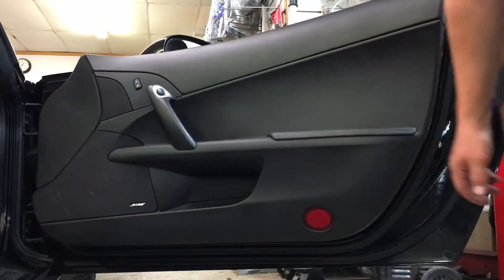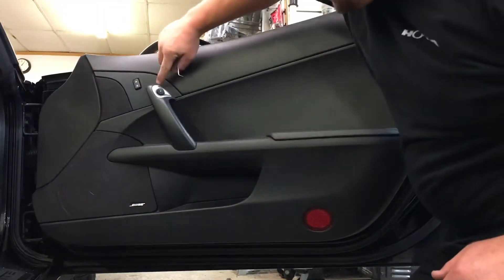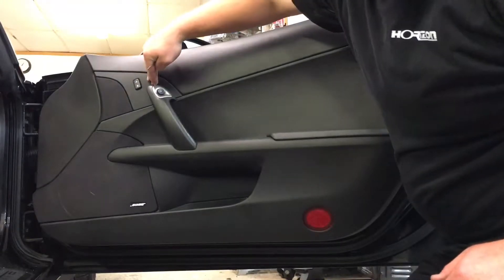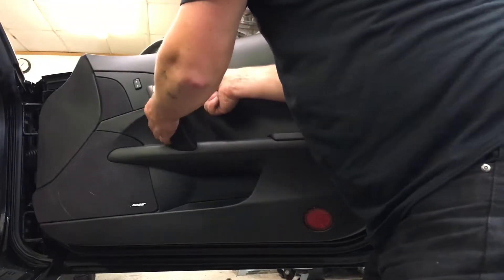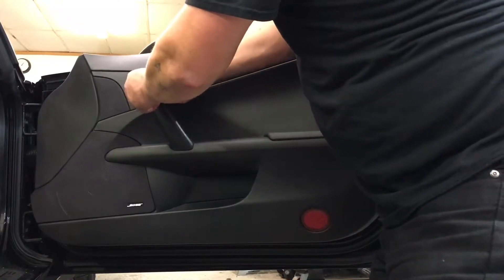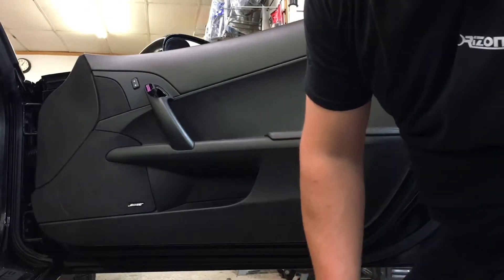I'm making this video because I couldn't find anything on this car. I realized there must be a bolt back behind here because I'm getting a lot of resistance when trying to pry. I'm going to take a fine pick tool to get it out. It's just a basic clip — and I did find another Torx bolt back there.